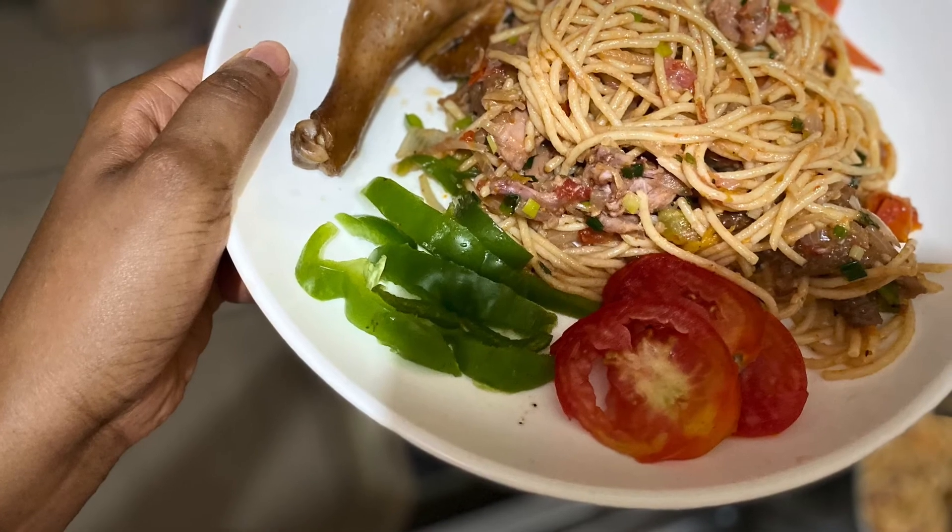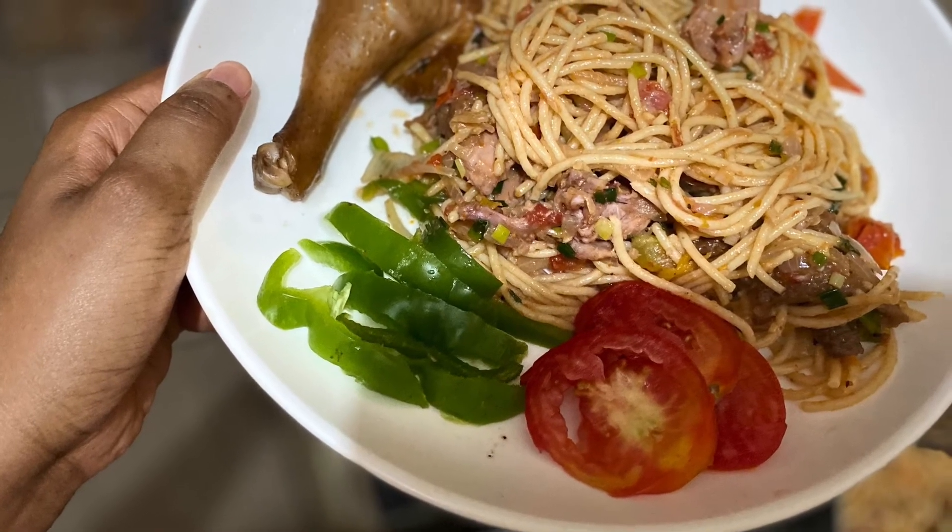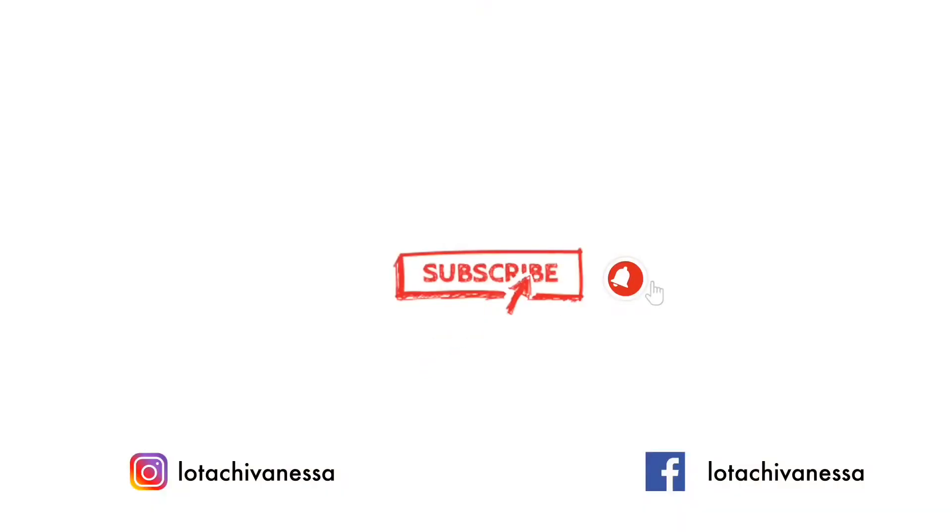Thank you so much for watching. If you enjoyed this video, please subscribe — I've noticed people are watching but not subscribing. Check out all my other videos and click on the videos on this screen to see all the other content I have. I'll see you in my next one.